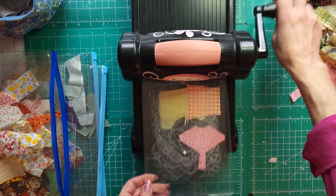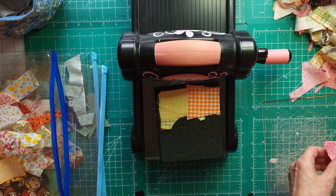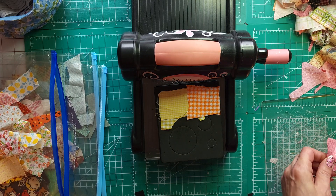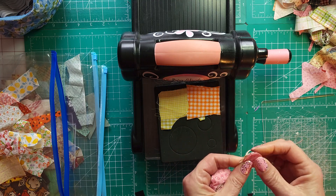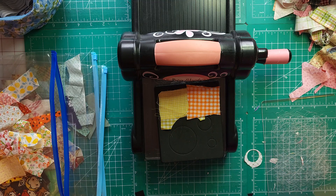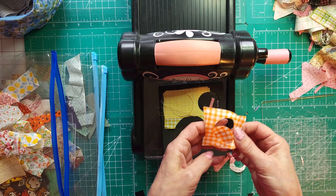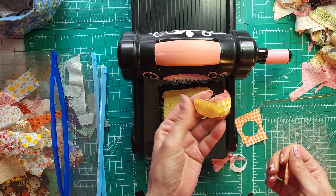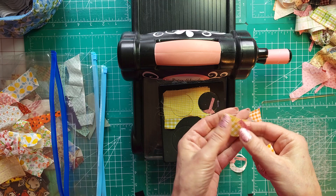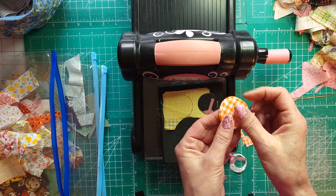Excuse me — allergies, and the smoke in the air from the fires has been terrible. So we got a bunch here, we got three here. We got a couple of our orange ones — this one didn't cut out, it was left over from this fabric, but that's okay. We got a couple of our oranges — how pretty!